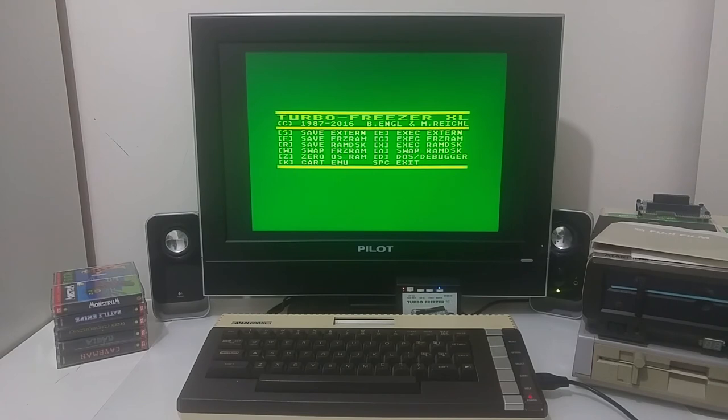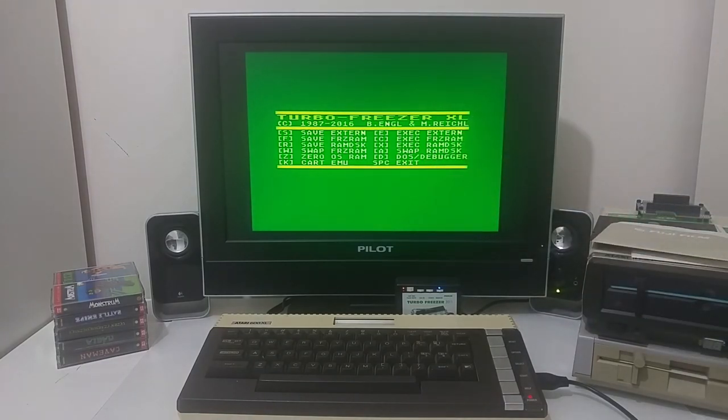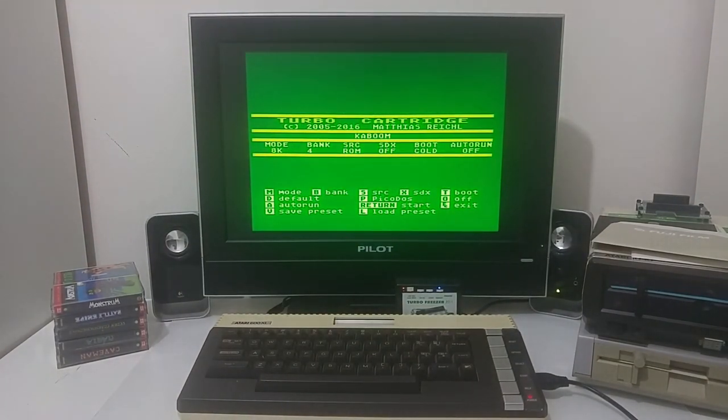So this is the Turbo Freezer — it allows you to freeze software into boot floppies, files, or tapes; save frozen software or games to the external memory or internal memory of the Turbo Freezer; go to a debugger and examine code in real time; or use the cartridge emulation feature to load ROM images of real cartridges and select and play them on the Atari XL. I hope you enjoyed this short video and until next time, keep enjoying your Atari.